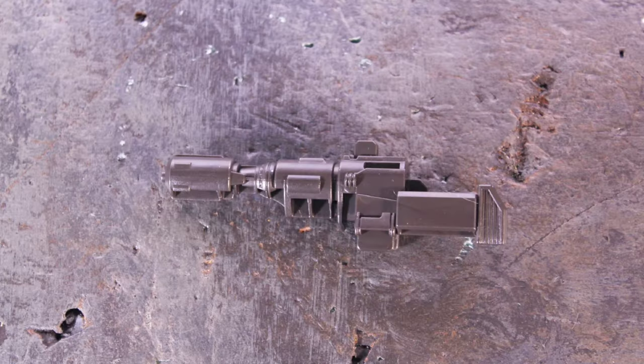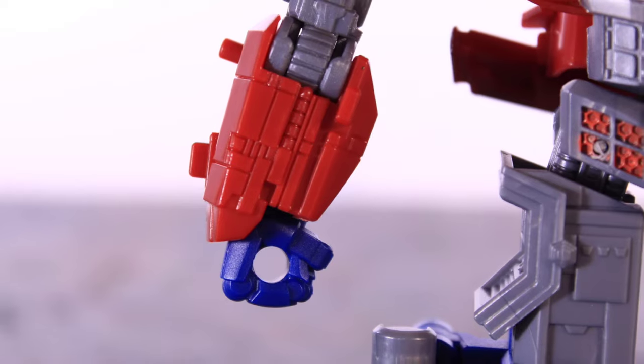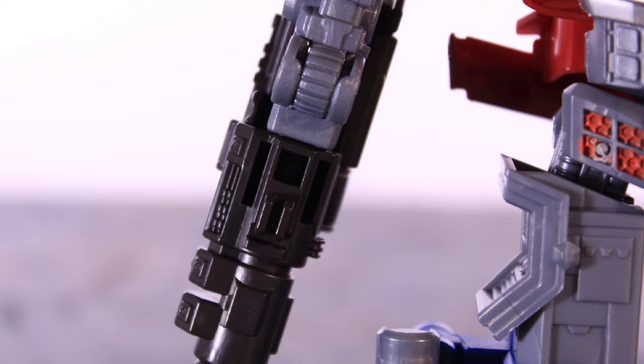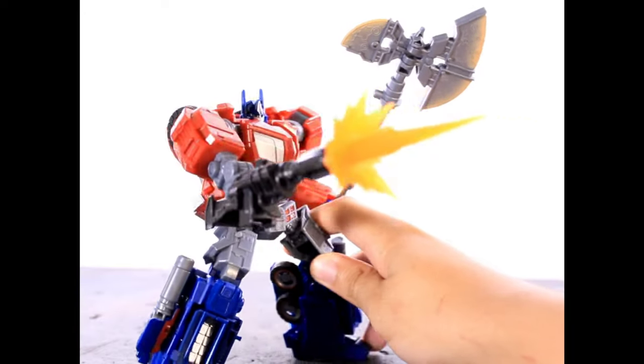His gun arm is done up really good. No real paint — it's just cast in black plastic — but sculpted really well and it looks the part. I really like the way this gun turned out. You can see I did a transformation stop motion at the beginning of the video with his gun. To plug it into the arm, you got a hole right there on the back, and you untab the hand at the bottom. You got a port right there and you just slap the gun right in. I love the way this looks.